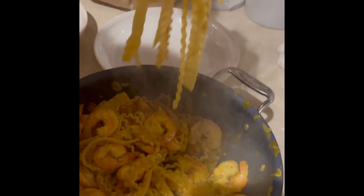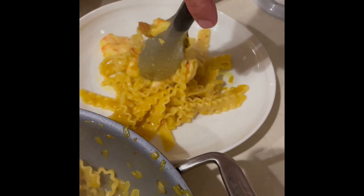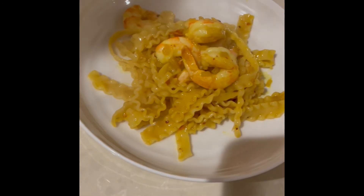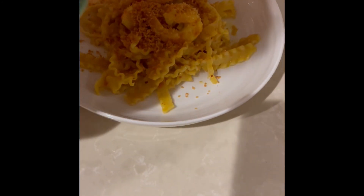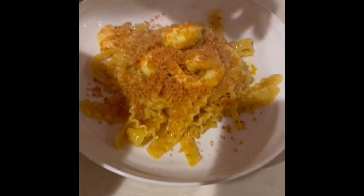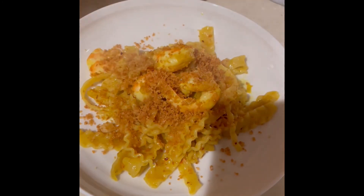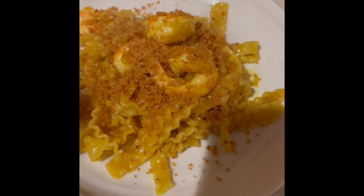Go ahead and plate up. On top of this pasta, add your garlic breadcrumbs instead of cheese, and micro mint if you have it. This is your Mafaldine with saffron, mint, lemon, garlic breadcrumbs, and shrimp. Enjoy.